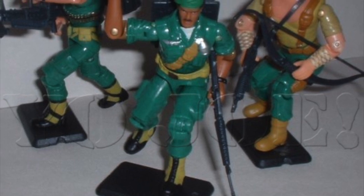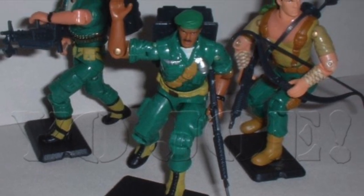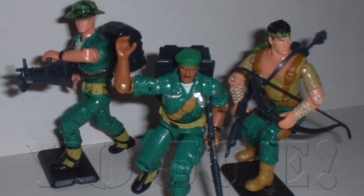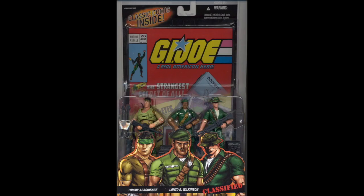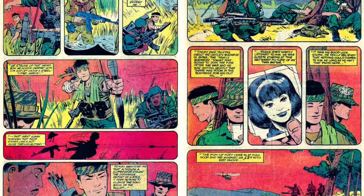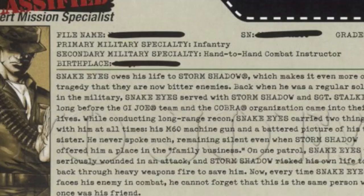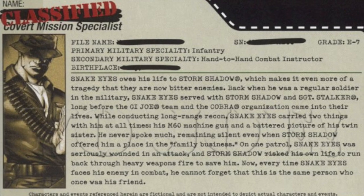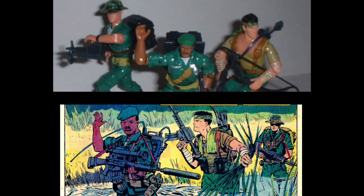The figure was finally released by Hasbro in a comic book 3-pack with Lonzo R. Wilkinson and Tommy Arashikagi — or Stalker and Storm Shadow for the uninitiated — and it came with a reprint of that iconic issue number 26, which delved into the backstory of the three Joes whilst in Vietnam as a long-range reconnaissance patrol. It was somewhat of a surprise that this figure didn't come out in the vintage era considering the synergy between the toys and comic at the time.